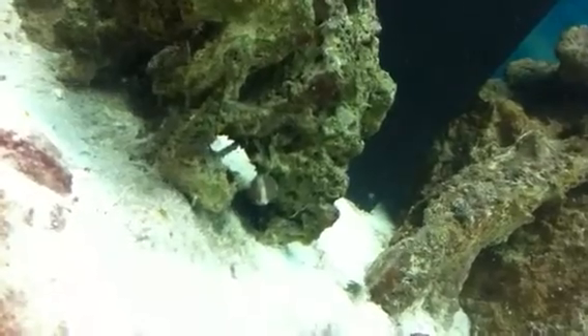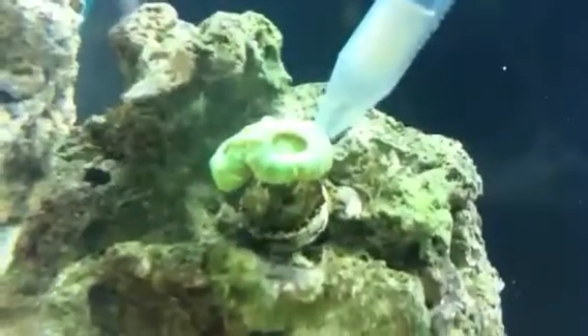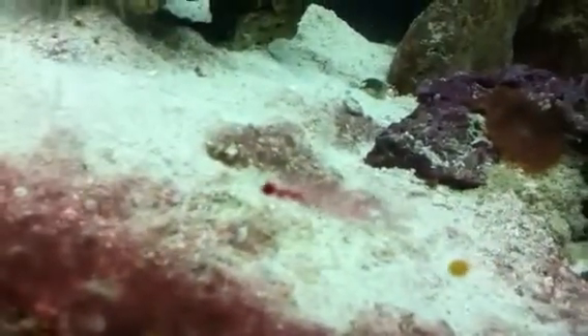I'm going to go in and feed the kryptonite trumpet coral. He's going to start opening up. I fragged a mushroom that was right there — there's one piece right there and another piece somewhere around here. They are just everywhere.